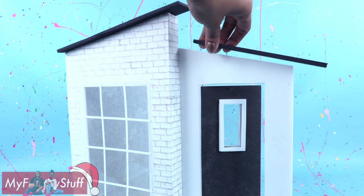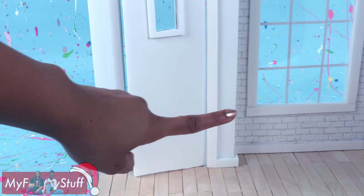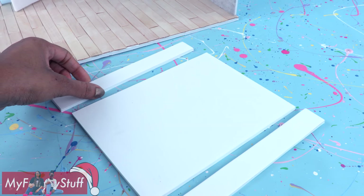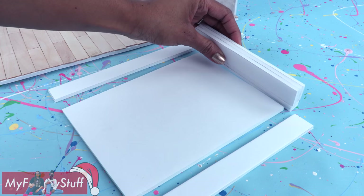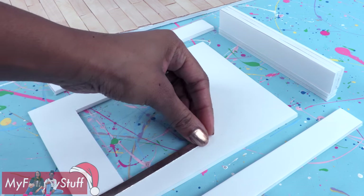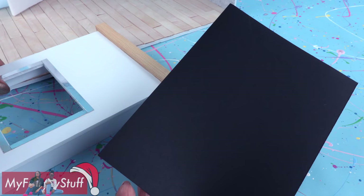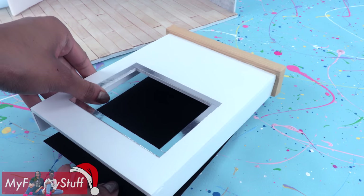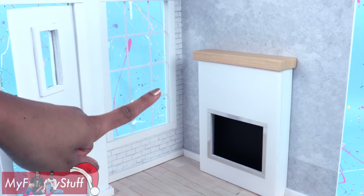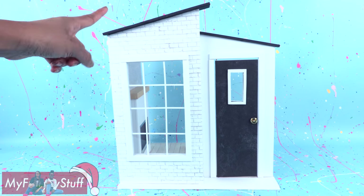Cut strips of foam board and glue it on for the roof and trim on the outside and the inside. Cut a rectangle of foam board and two strips for the sides. Cut and stack a few layers to go on top, cut a rectangle out of the center, and glue scrapbook paper around the cutout. Cover the stack of foam board and glue all four pieces together. Cut a piece of black paper to fit behind it, glue the paper to the wall, glue on the foam board to make a fireplace, and glue buttons onto the door for a knob to complete our room.